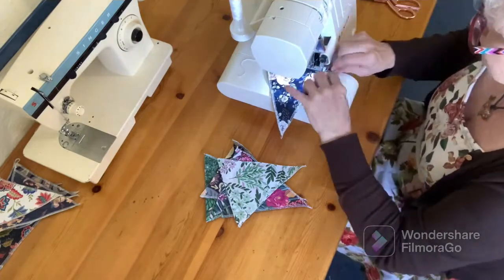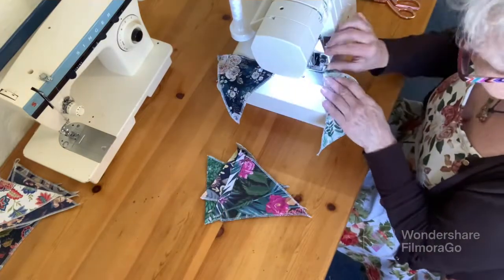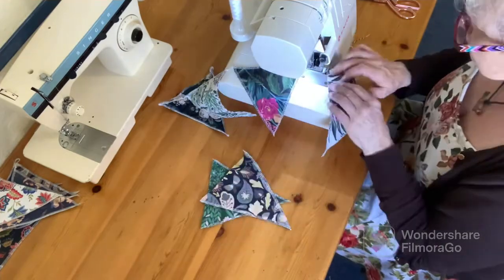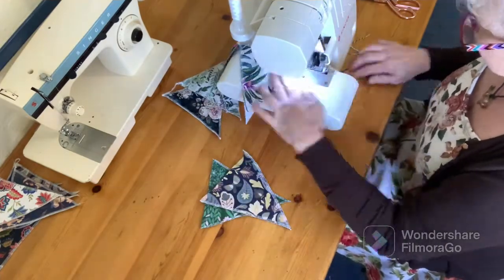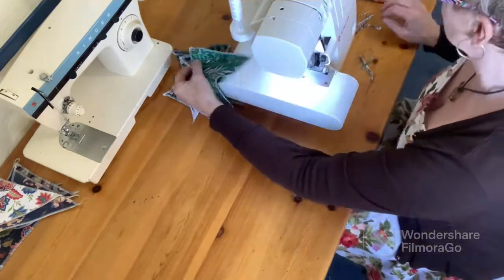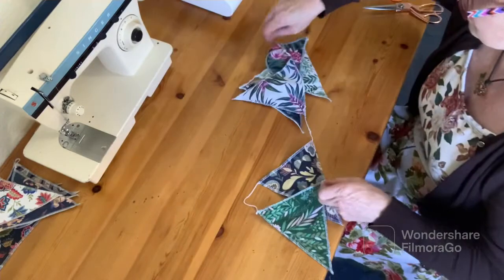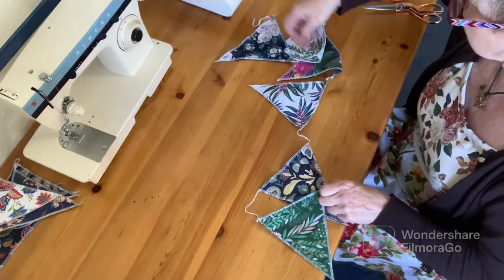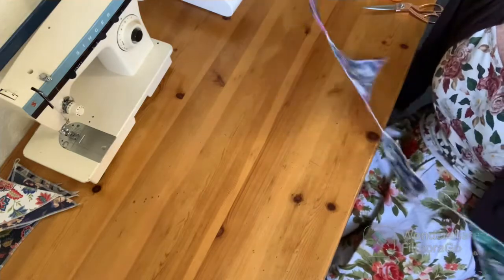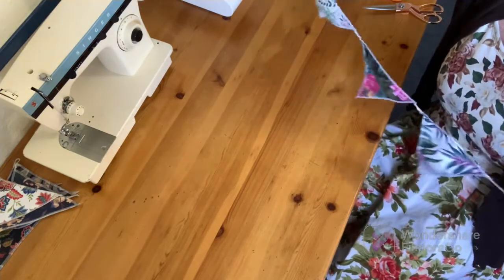Now I've finished stitching the long sides of all my triangles, it's time to stitch along the top and join them all together. And there we have another little string of flags, all joined together already.